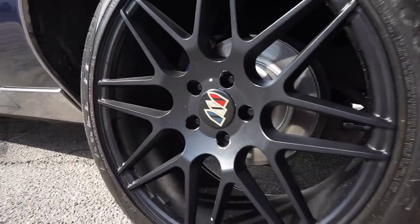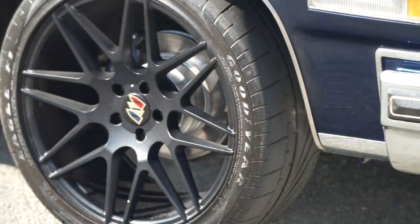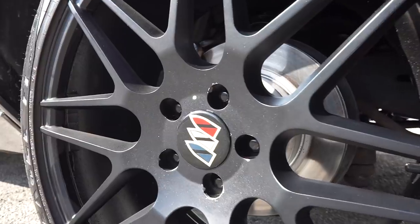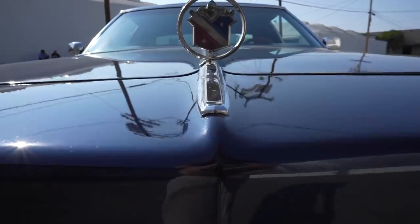These are custom wheels that I had picked up from a friend of mine — may he rest in peace, his name was Gordo. He was a good friend of mine, actually my neighbor. He passed away and I purchased the wheels through his connection. I had the custom center caps made by my friend Jesse — he's my artist, he does a lot of artwork for me. Keep that Buick logo to match everything Buick around the car.